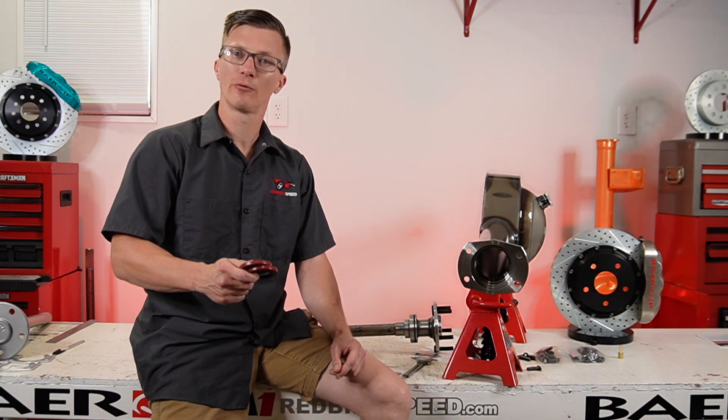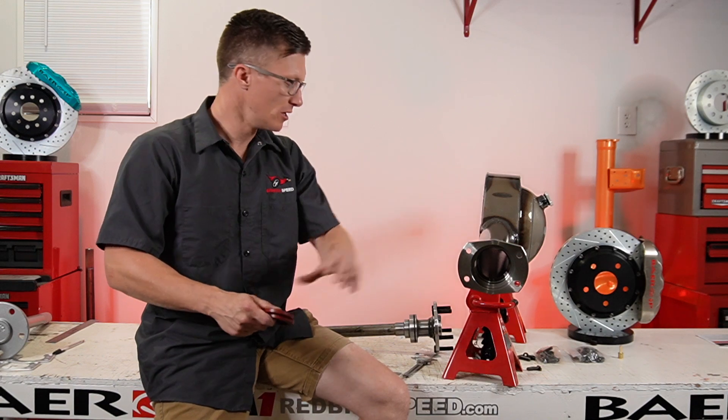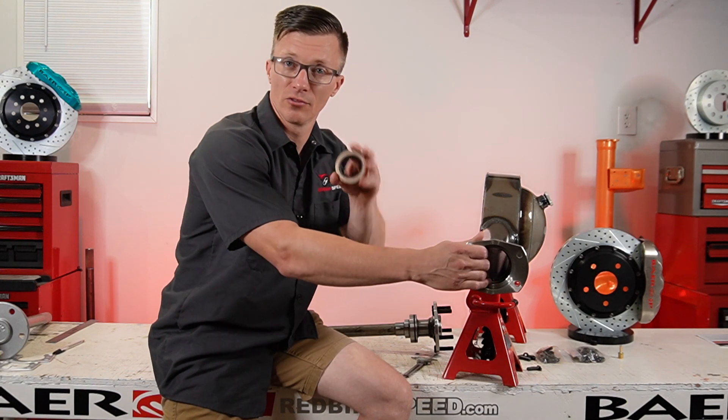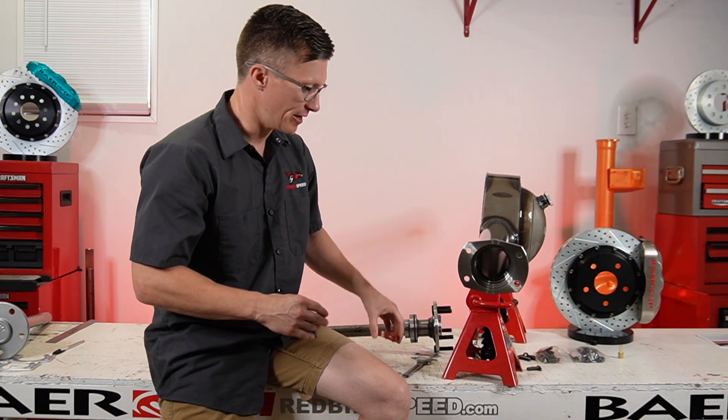Hey everyone, AirDuck at BirdSpeed. Today I want to talk a little bit about these inner housing seals you get when you get these housings. This is a Mosier 7750 housing end. It's got a provision down here for this inner housing seal. It is a nice feature to help keep your gear oil from leaking.